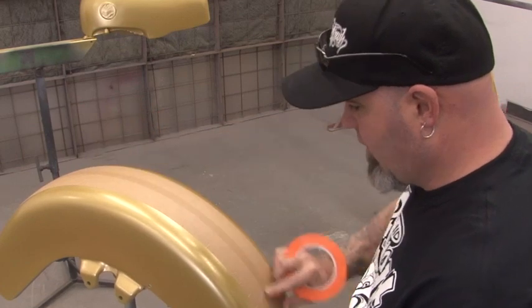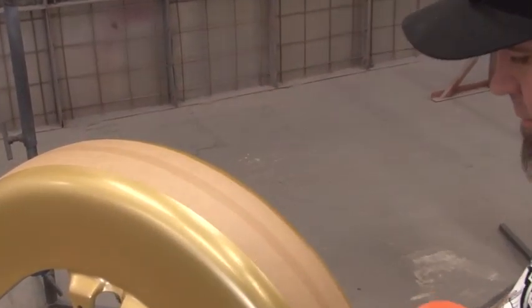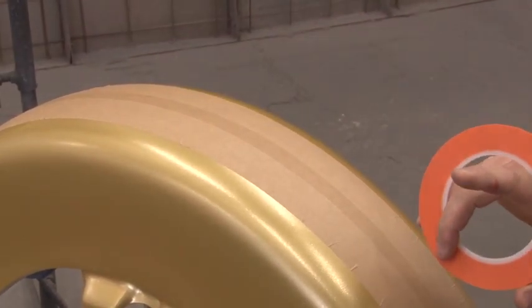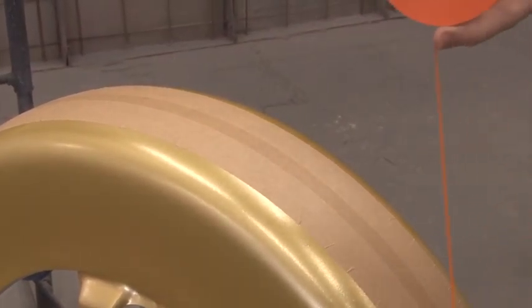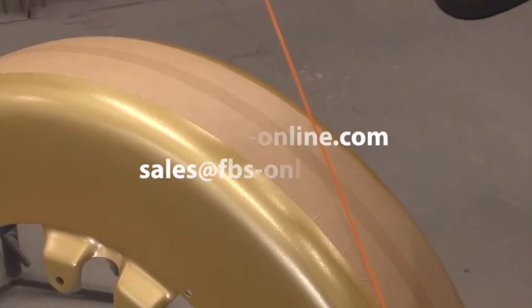Now that I've got my center line done and I've spaced it out an inch and a half on each side, I know that everything is contained in this center unit. I'm just going to give the outside edge just a little bit more flare, so it's not a straight run up the middle.